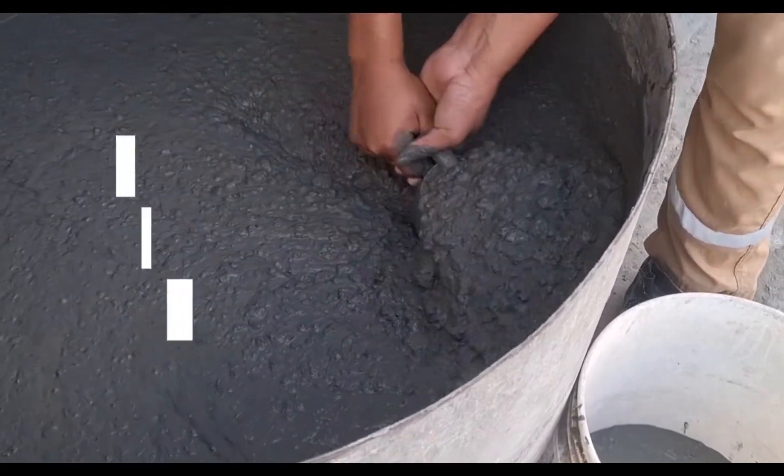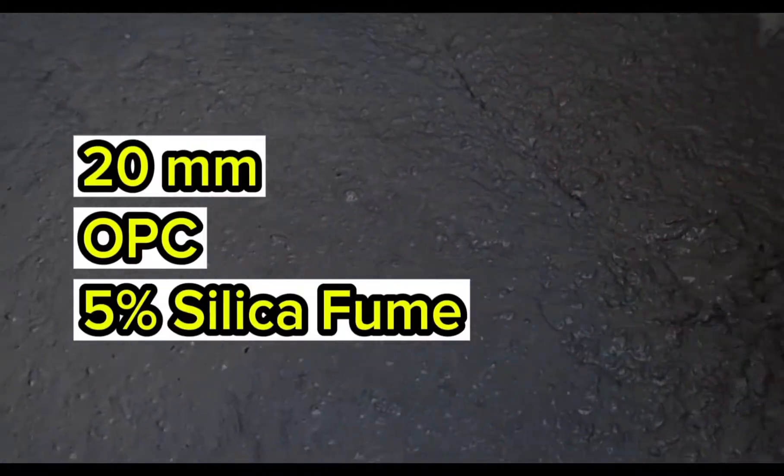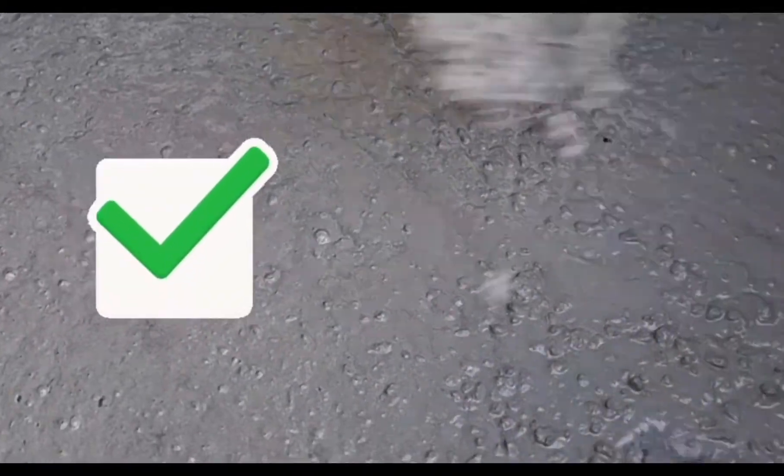Now let's start sampling this beautiful SCC mix using 20mm nominal maximum size of aggregate, OPC, and 5% silica fume. Notice that the mixture is soft and hugely flowable.